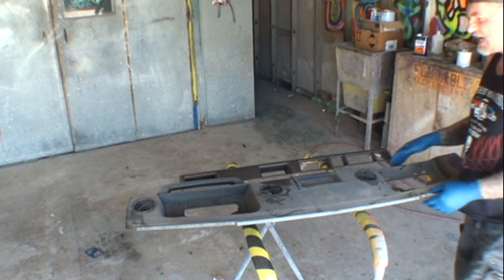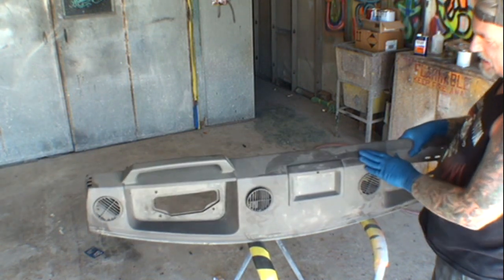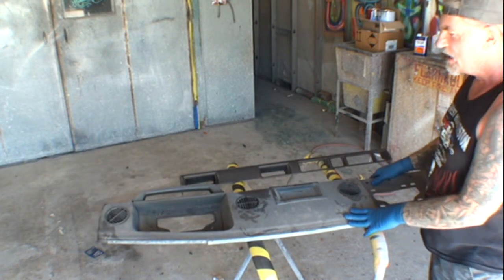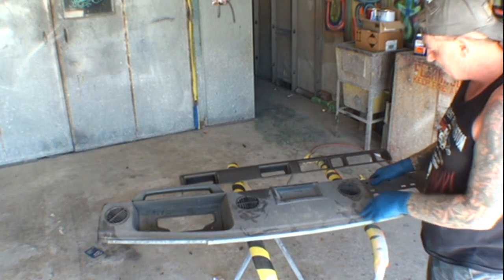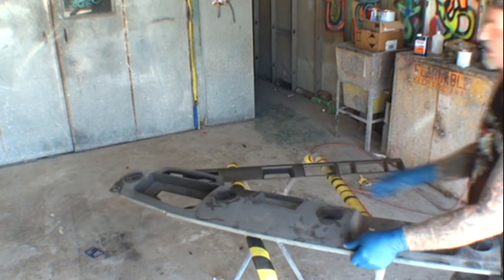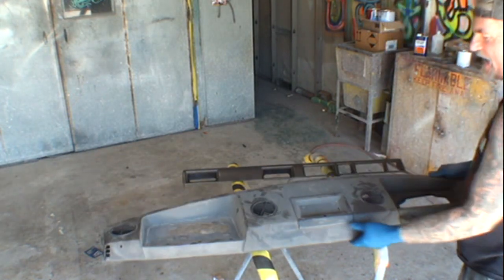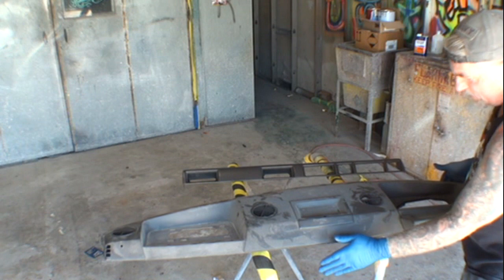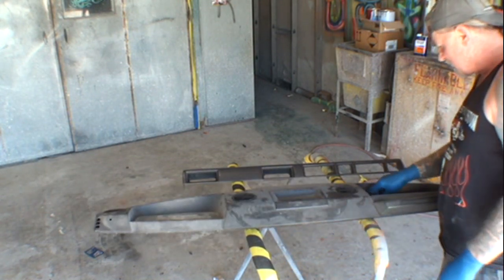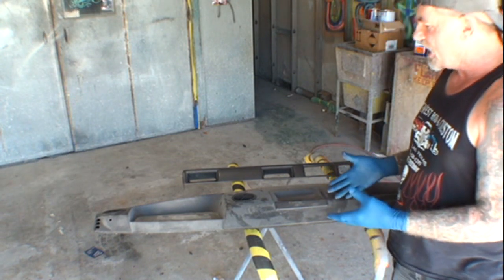What we've got here is a dash piece — a plastic molded dash piece out of an old car. I think this is a 1978 or possibly an '88 Land Rover, and this is actually the upper dash. Your windshield would be in this area, it comes down, and your gauges would be down here. What we're going to do is refinish this to brighten it up and make it look brand new.